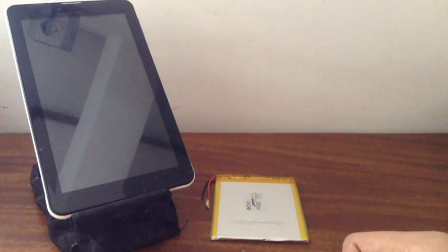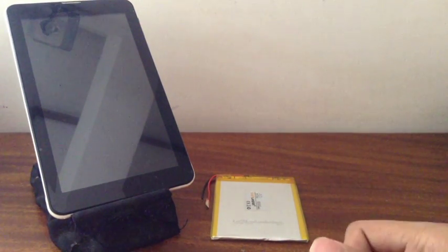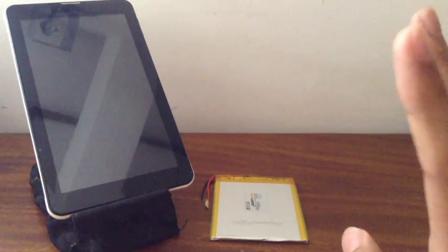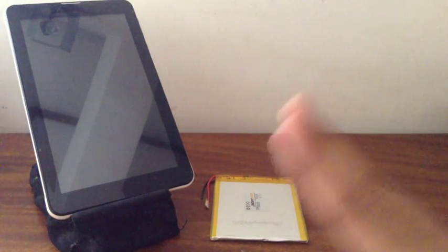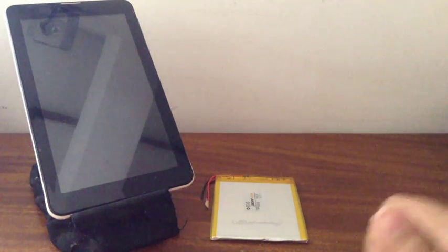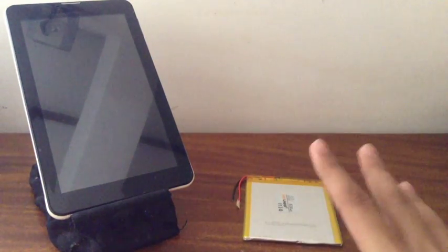In this video, I'm going to show you how to upgrade or replace the battery on your Chinese Android or Windows tablet. Just a disclaimer: you have to do this at your own risk. I'm not responsible for any damage to your device because this is a do-it-yourself fix, so just keep that in mind.